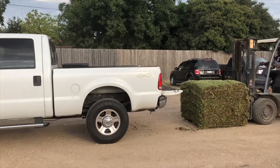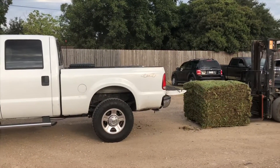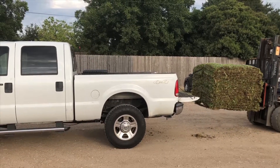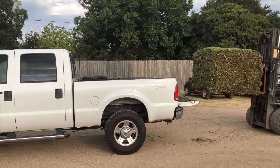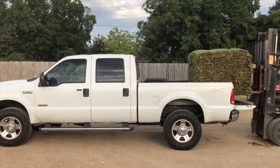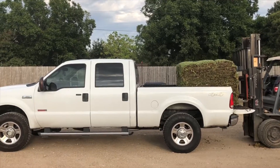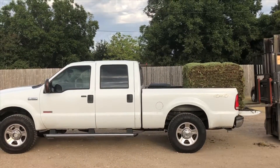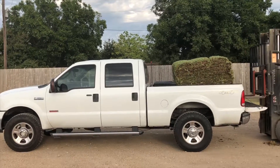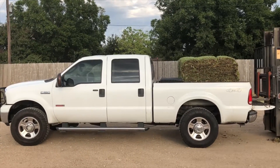In this video we are going to install sod on a backyard. The owner has been trying to grow grass for two years with seeds, soil, fertilizer, and a bunch of other stuff. It didn't work, so right now we are loading 2,000 pounds of sod into our truck so we can go do this job.